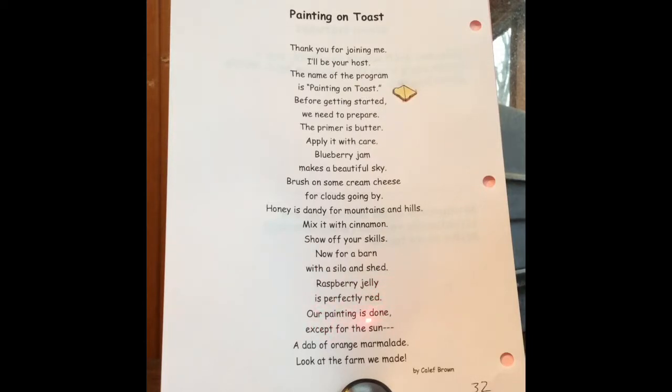Our painting is done except for the sun. A dab of orange marmalade. Look at the farm we made.